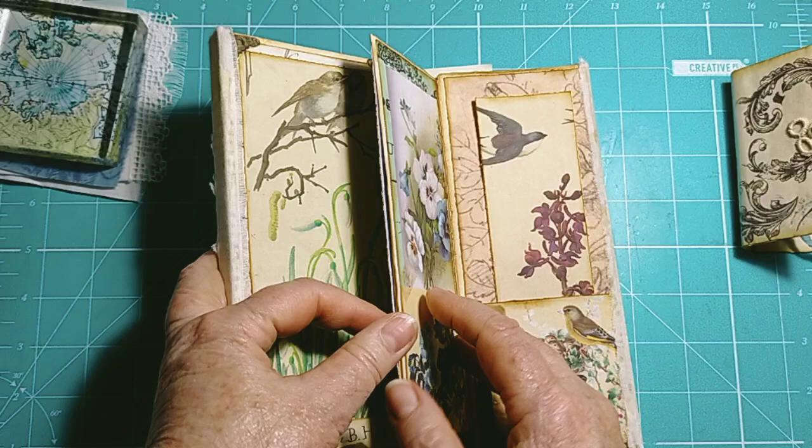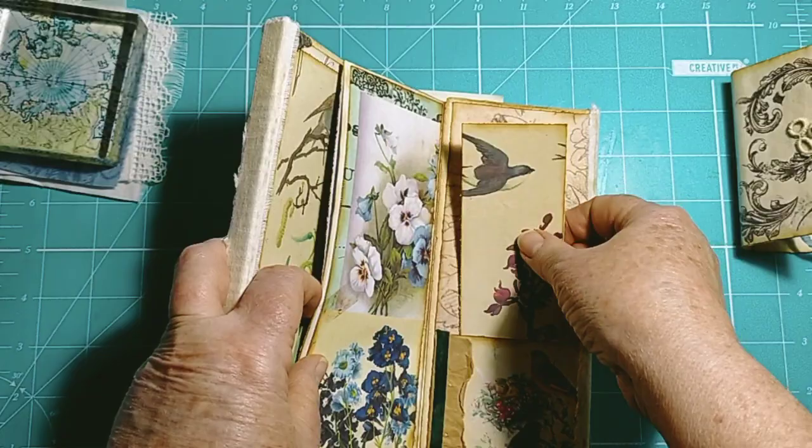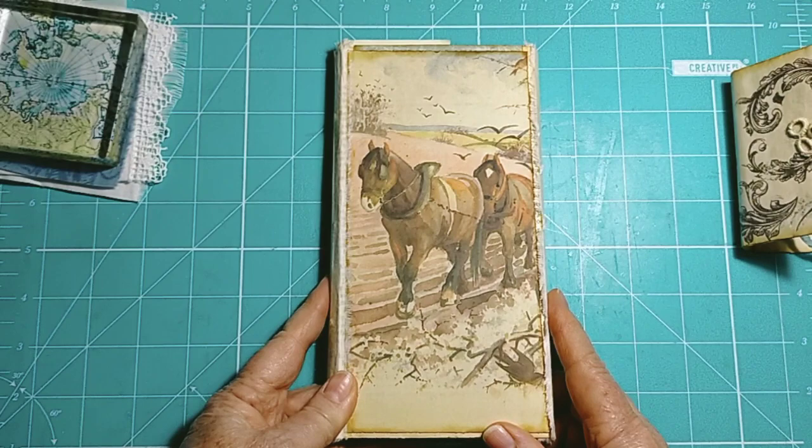That's just the little back flippy folder, and that's a flippy envelope attached to it. So that's got some journal cards in it, and then we've got a little pocket here with some seam binding and some paper. And then the back page is the beautiful horses ploughing the field — that's an absolutely gorgeous image.